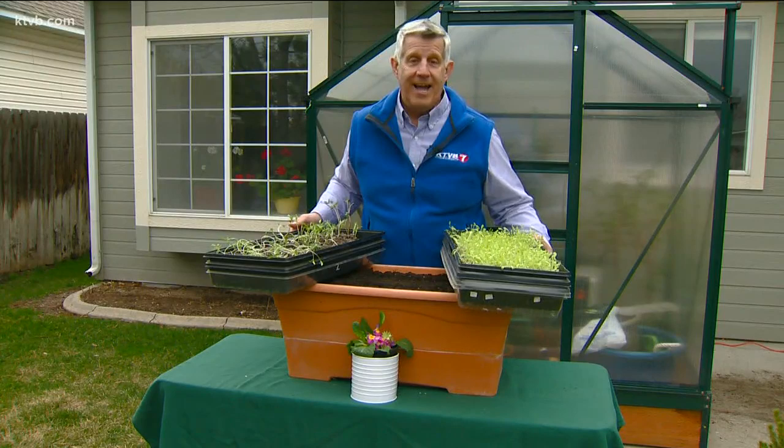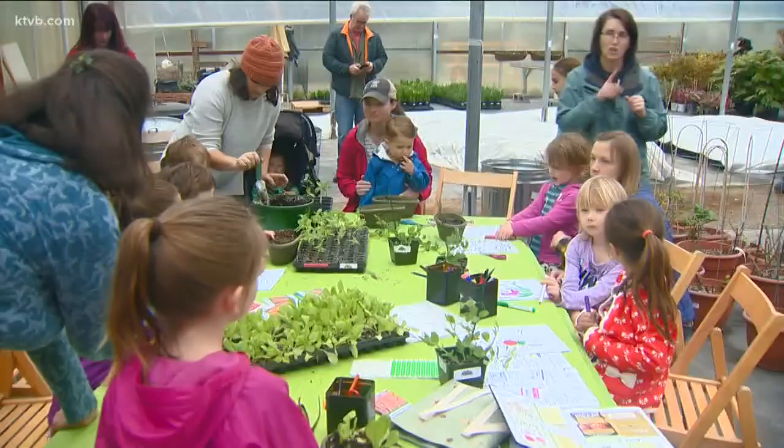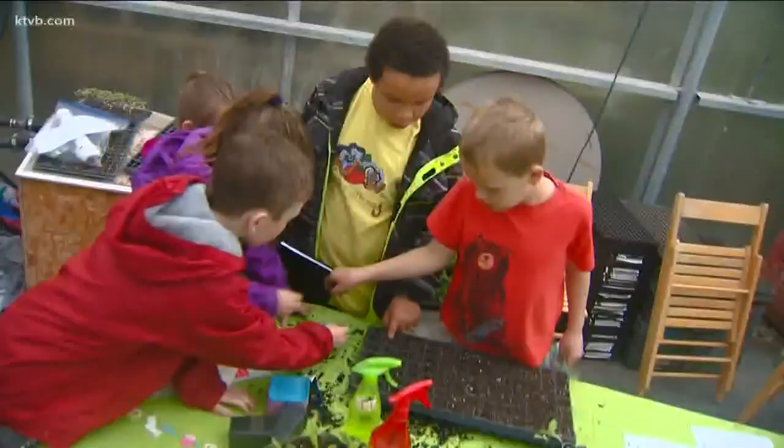They also provide worthwhile educational activities for the kids during these weeks when they're out of school. They'll have fun and learn about nature by planting the seeds and watching them grow, and they'll probably be more likely to eat these vegetables since they grew them themselves.